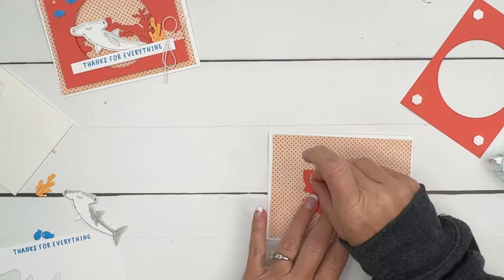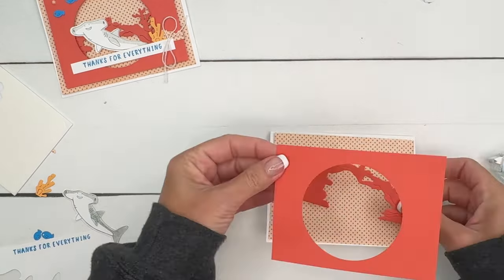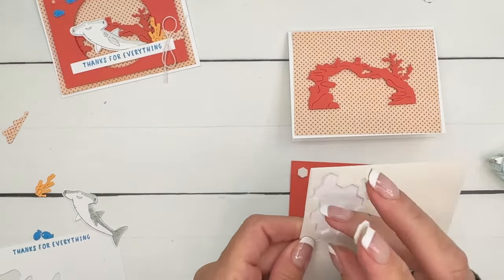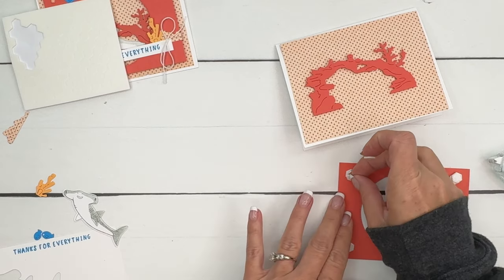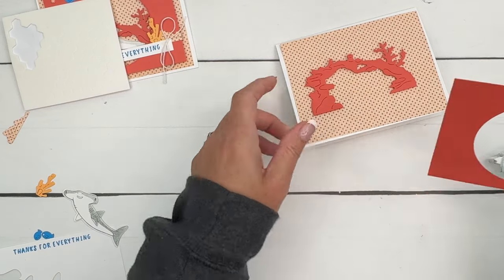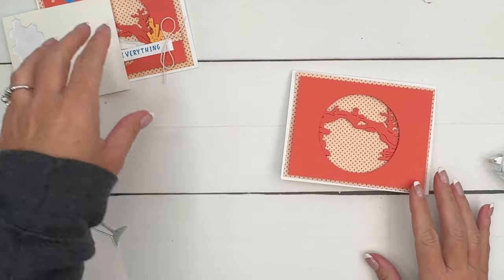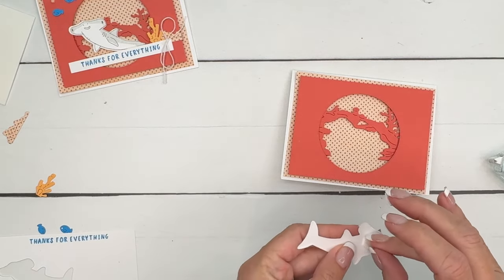Because I'm using dimensionals for the next layer, we're going to double up to make it a little bit higher. Let's eyeball the placement — kind of like that — and then I'll take four more dimensionals and stack it up so it's even higher. If you're sending this through the mail, you're going to want to use a non-machinable stamp — they're a little more expensive, but it will ensure your card gets there. When you have dimensionals, the post office wants you to use extra postage.